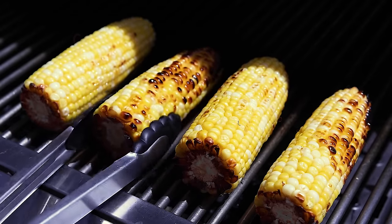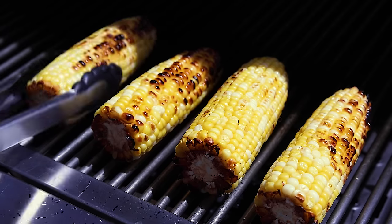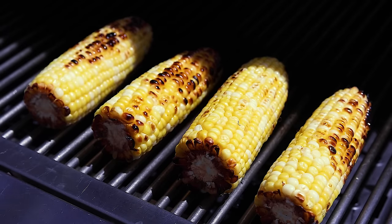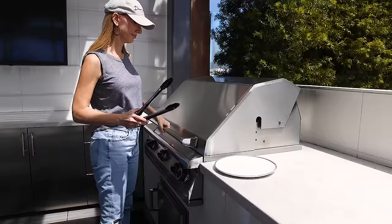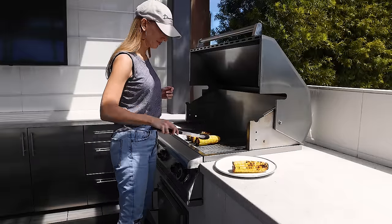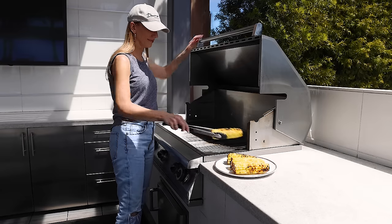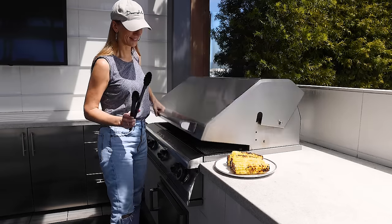I first had elote in Puerto Vallarta when I was 17, and you can find plenty of street carts and vendors in cities like Guasave or Mexico City. But I actually had a harder time finding it this past week in Cabo San Lucas, though I did find some esquites — I'll share some video of that and tell you the differences between the two at the end of this recipe.